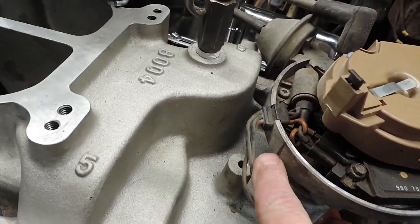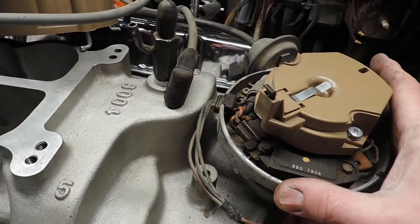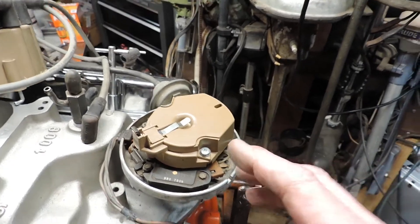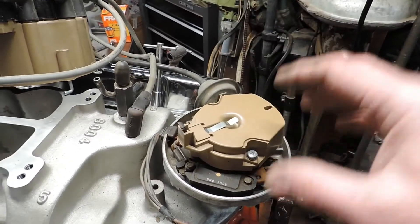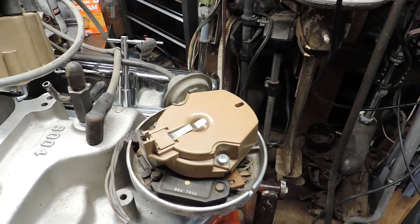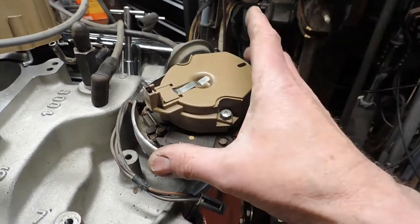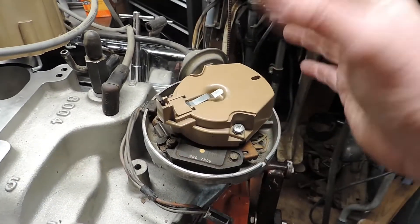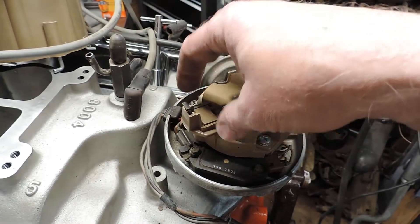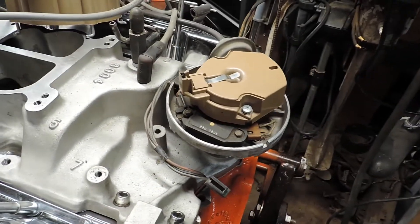That's number one on the distributor cap. Since you want advanced timing, you're going to set it about here — that should be right, though I won't say for certain. I'm not one of those guys who can set a distributor in and say 'I set that at 30 degrees advanced timing' — I can't do it. Worst case, I take it loose, pull the distributor up, bring it back a tooth or forward a tooth whichever way I need, and drop it back in. It's not that big of a deal.